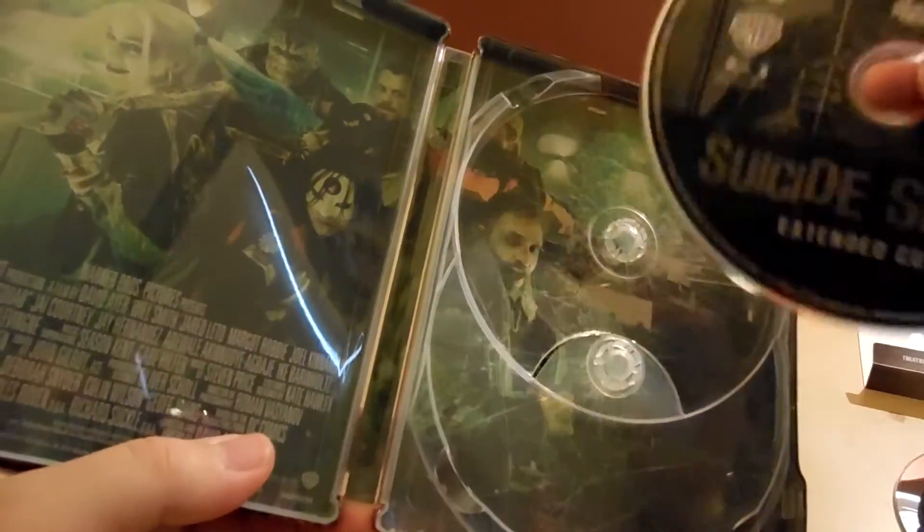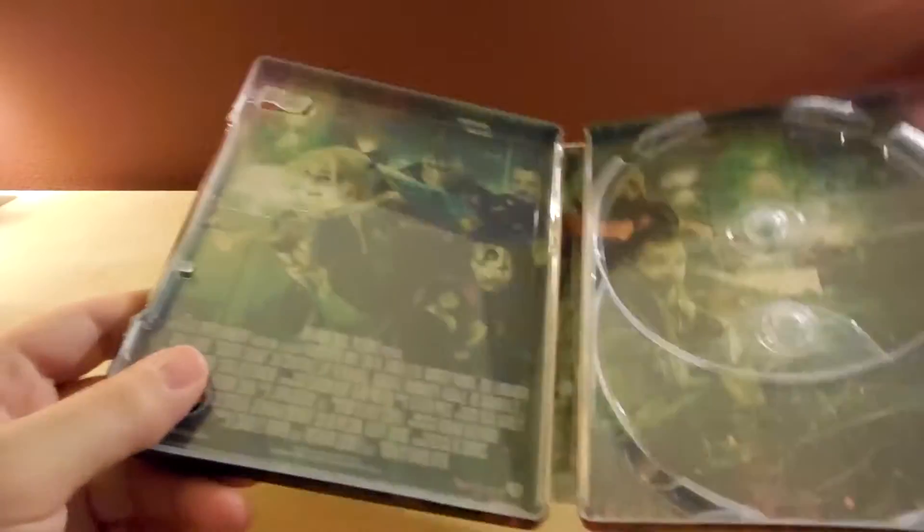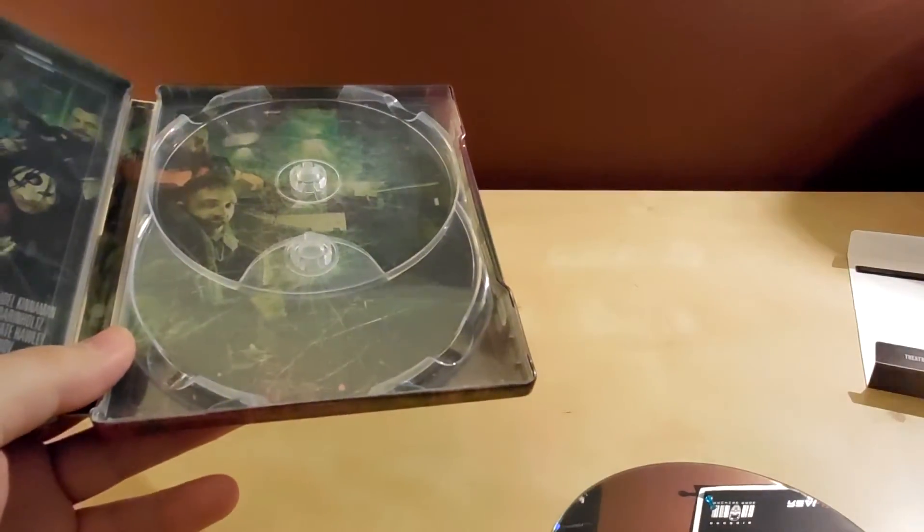The 4K is only theatrical, so who cares. And the extended — I'm assuming that means I can't watch the theatrical version on the Blu-ray? I mean I'm not gonna anyway. There's the inside — it's all the characters doing Suicide Squad stuff, I guess. I wouldn't know. I'll put this behind it because I'm not gonna watch that.